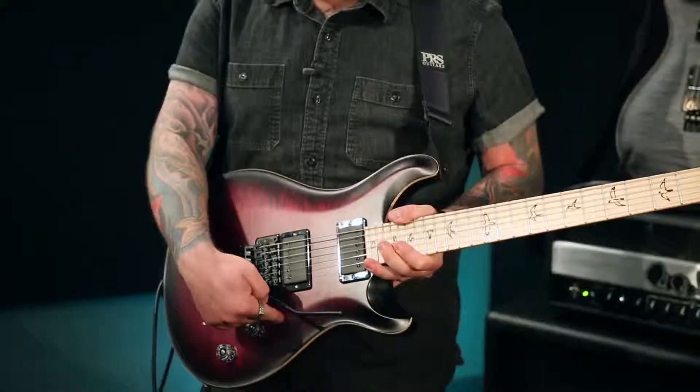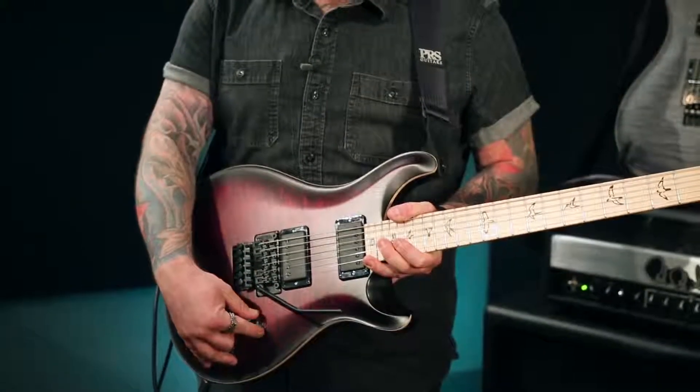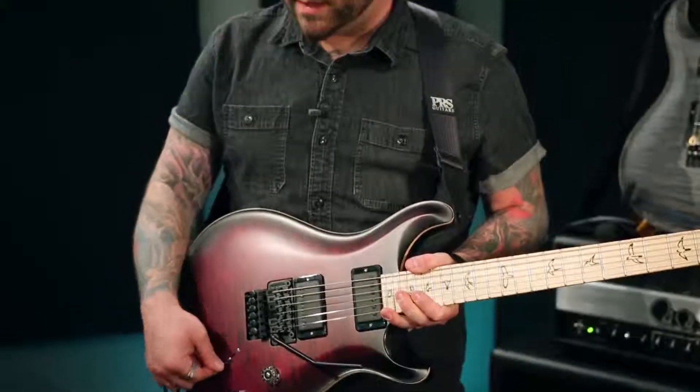We moved the controls back to accommodate the bridge. Typically the volume knob was up here, so we moved them both back, and we moved the five-way selector back as well.